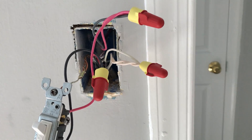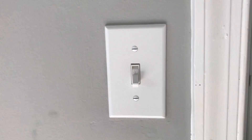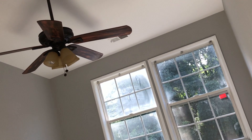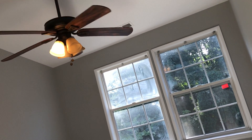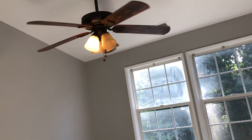Now I'm going to go switch on the power to this room from the breaker panel in the basement. The lights are working, the fan's working — yay!